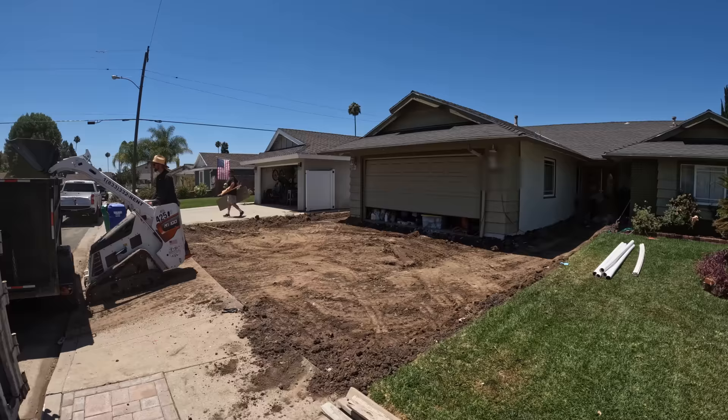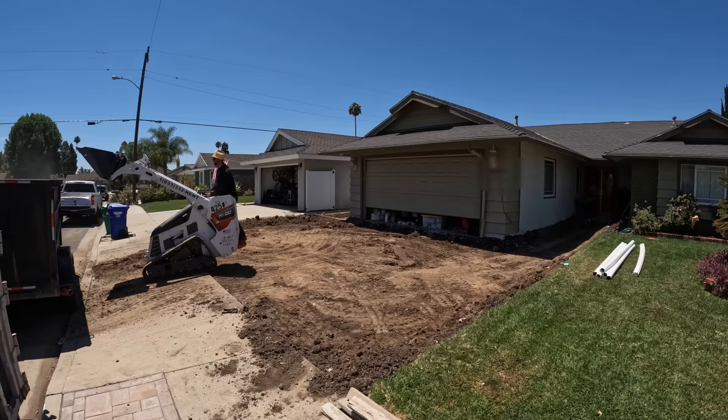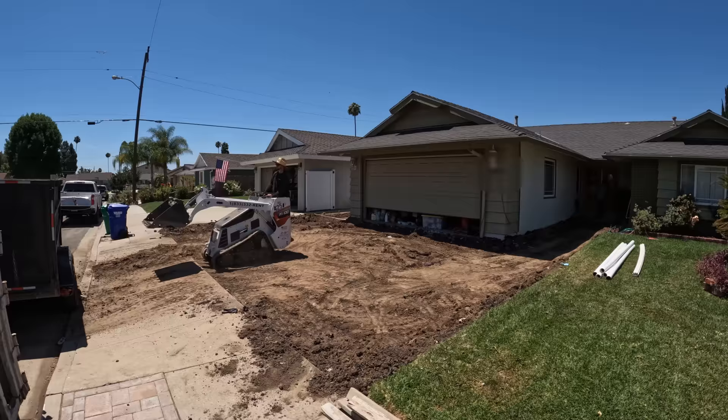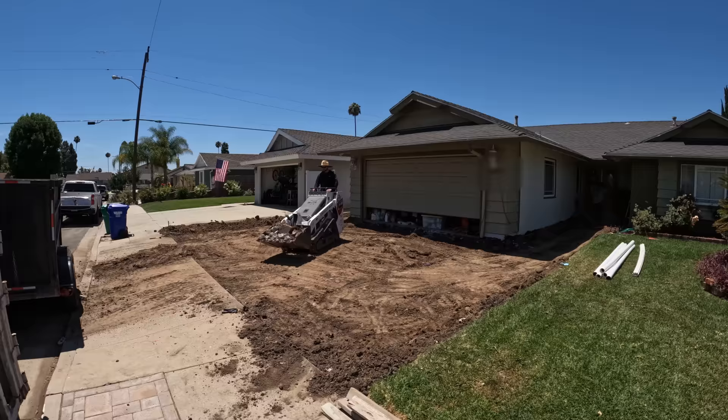It's always best, if you don't have a skidster and you're renting, to make sure you take out enough dirt rather than not enough. You can always bring in recycled road base to fill in the low spots - it also just makes it stronger for whatever you're going to be putting in, whether it's concrete or pavers. So we've got to go down pretty deep either way.